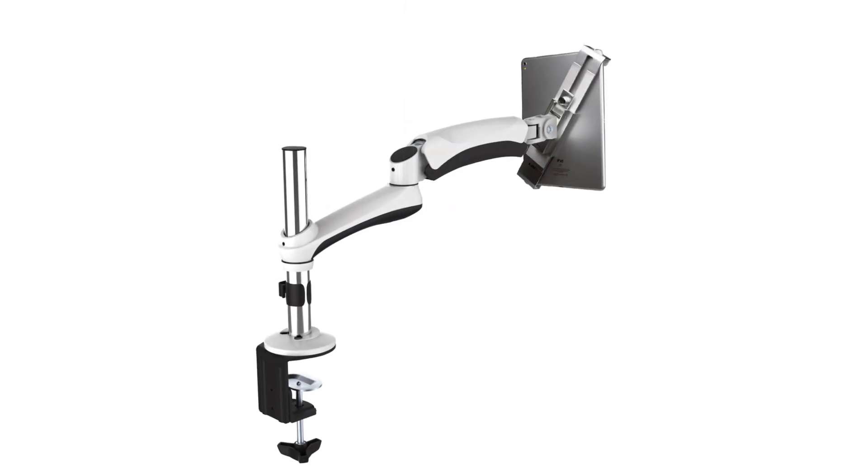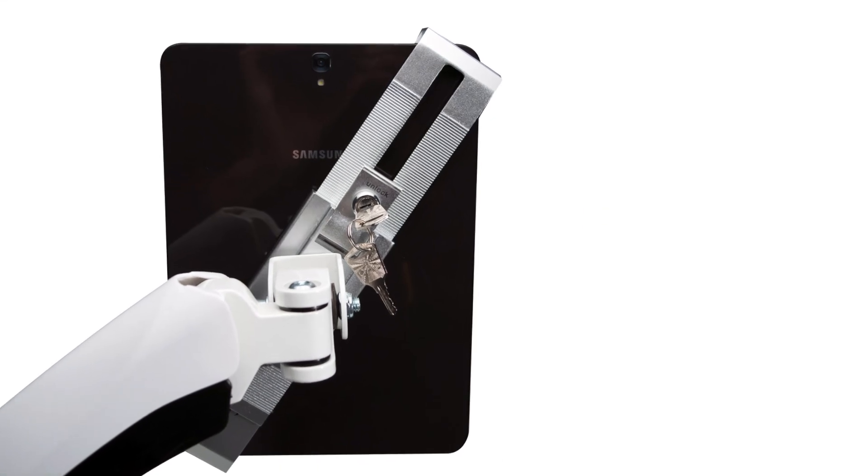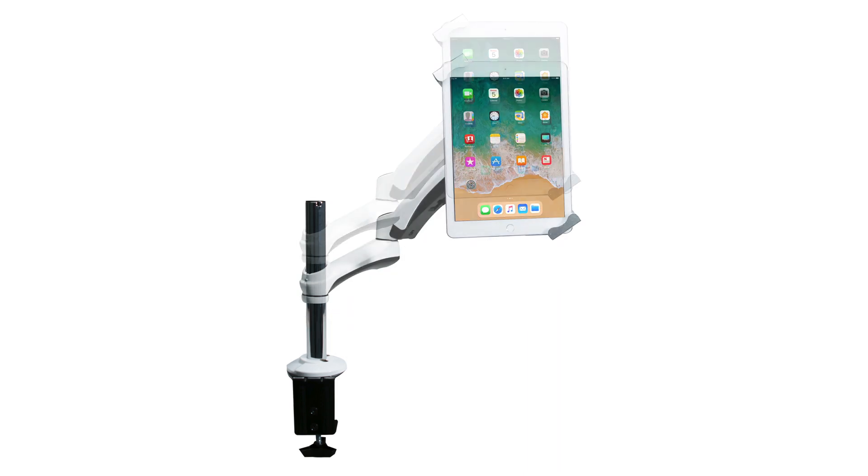The arm mount's tablet holder grips your device by the corner and locks in place with an included key. At the mount's center is a sturdy pole, onto which the arm attaches at whatever height you need.